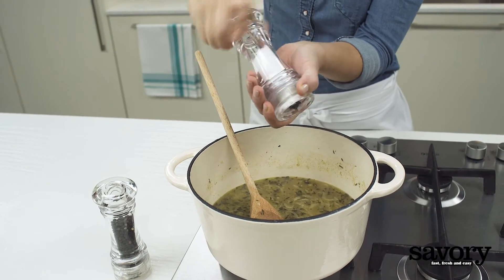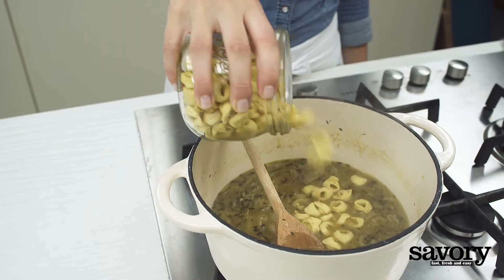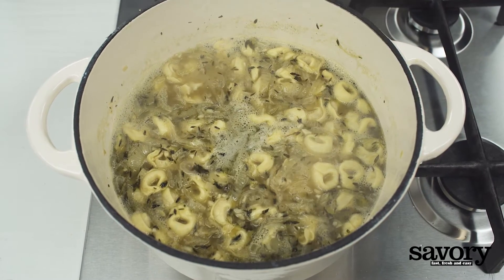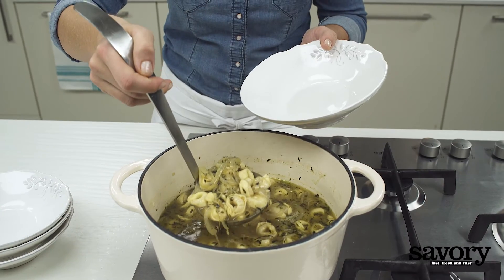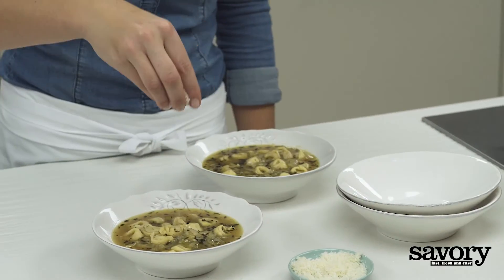Season with salt in moderation and pepper. Add the tortellini and cook for five minutes or until tender. Divide the soup evenly among four bowls and top with shredded Parmesan cheese.